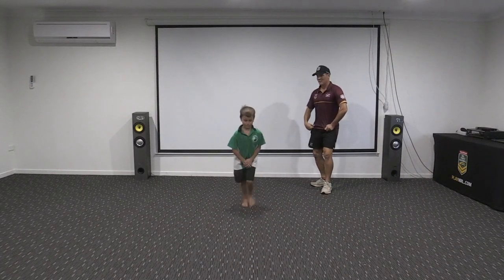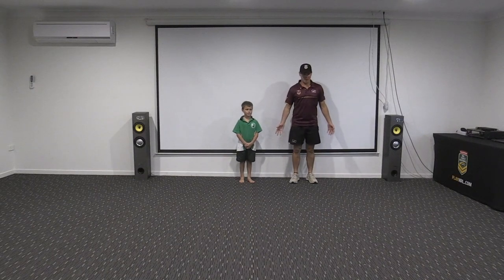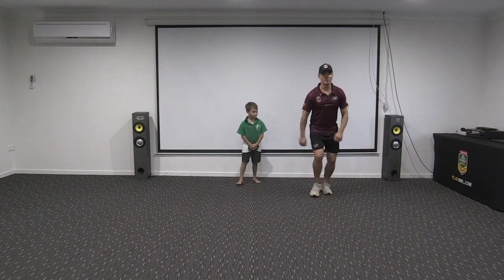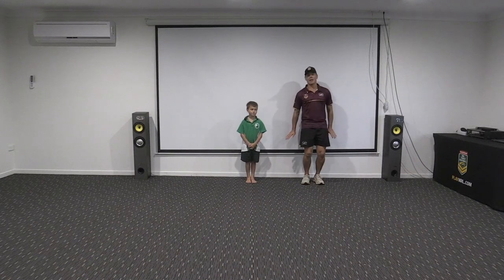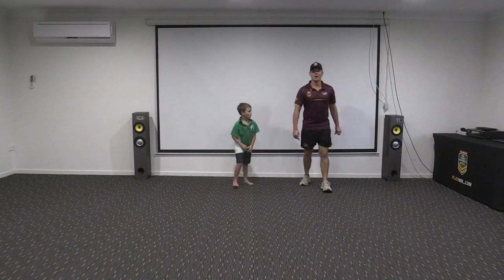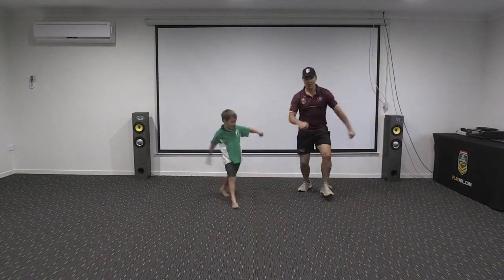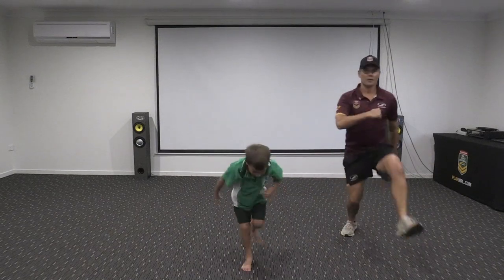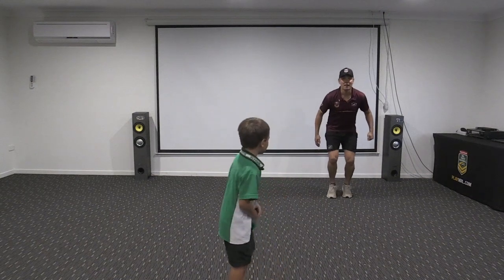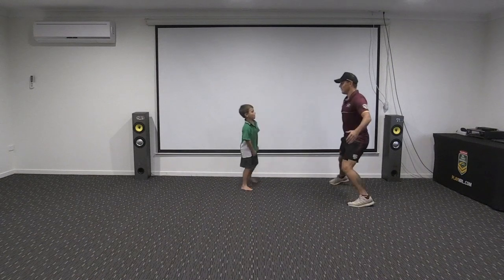Now we're going to be working on walking. We walk everywhere, so let's have a bit of fun with it. Start walking forwards, nice and easy. Then we're going to walk backwards — walking backwards for young kids is quite hard, they'll put their hands down when they go to fall, so be really careful. Then big walks forward like the Big Friendly Giant, and big ones backwards. Then little mouse steps — little walks forward, little walks backwards.